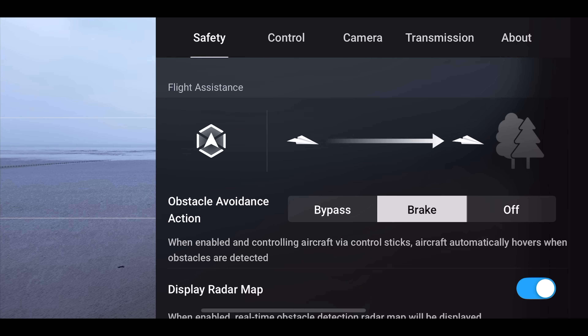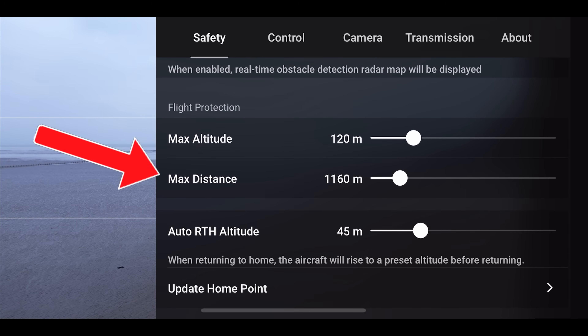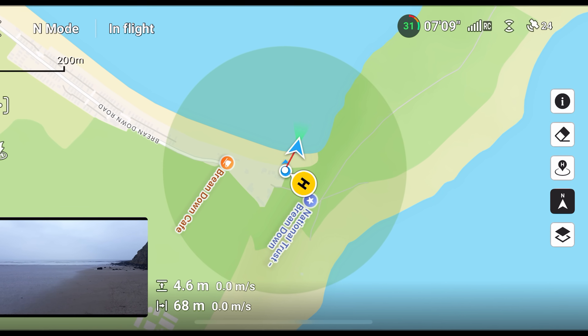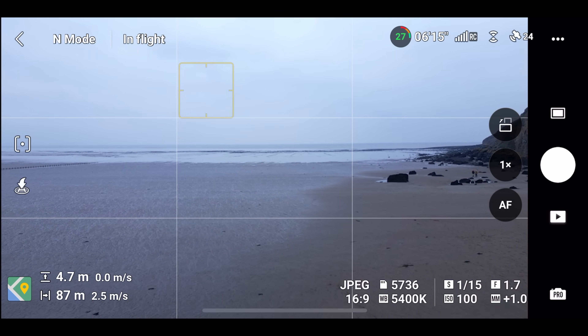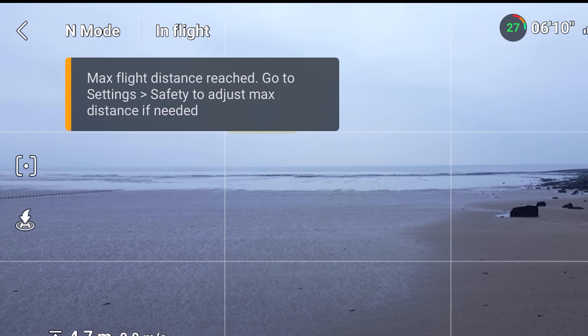To do this, press on the three dots in the top right and within the safety tab, scroll down until you see max distance. Simply drag the slider to change the distance and you can even view your flight restriction on the map as a grey circle. This grey circle has a radius of your set maximum distance and the drone would be prevented from flying outside of it. When you try to fly to the boundary, a message will pop up telling you that you've reached your max flight distance and the drone will just hover in place.